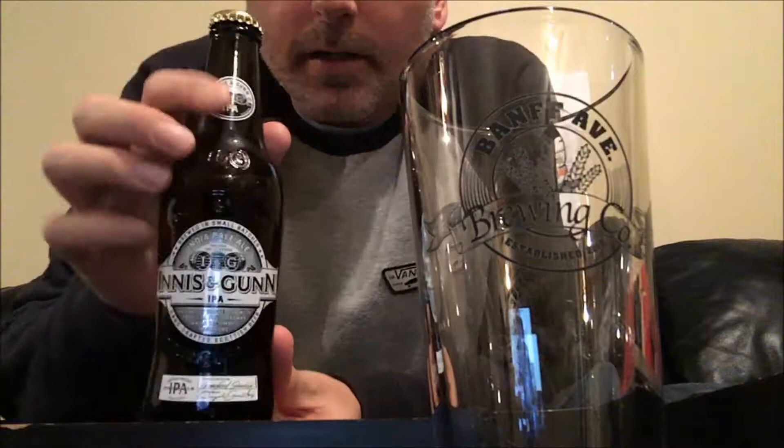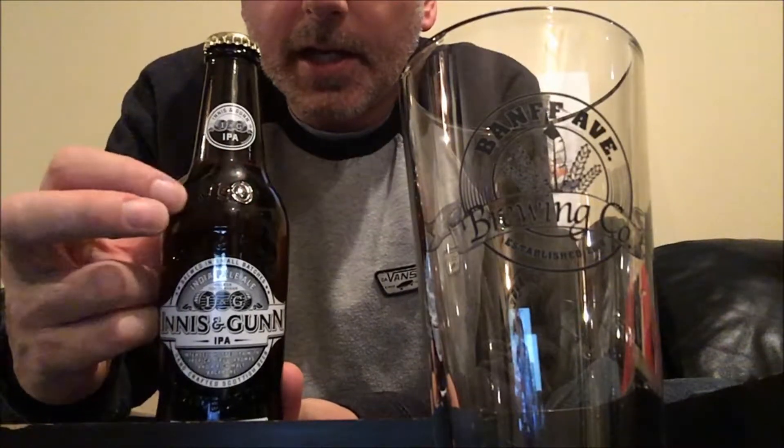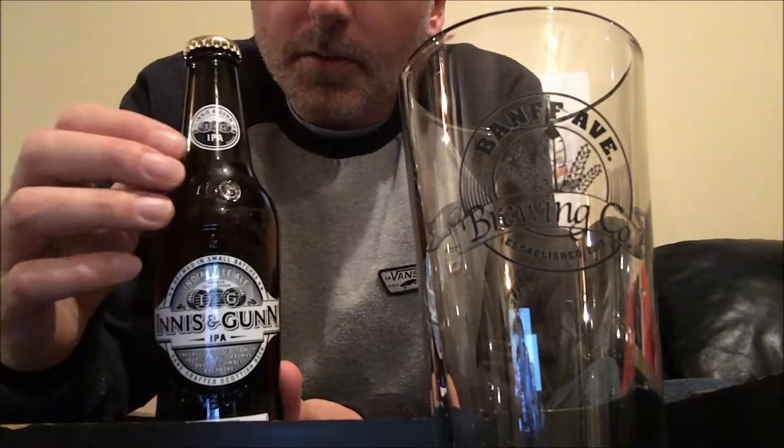This, like I said, is brewed in Scotland. Very cool looking bottle. They do a lot of detail in the design of their labels as well as their bottles. You can kind of see here they've got embossing on the bottle — it says Innis & Gunn, and it's got a couple more little logos on there.